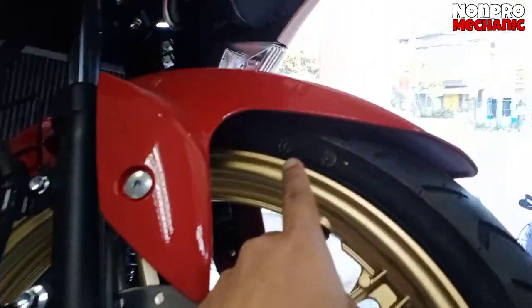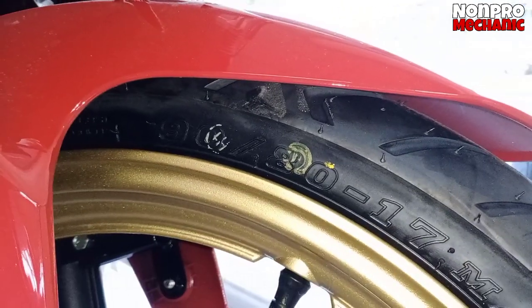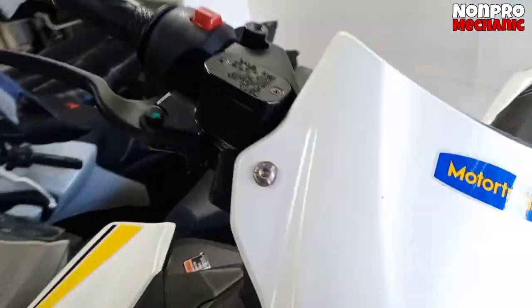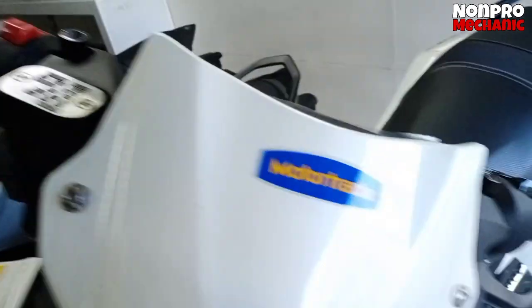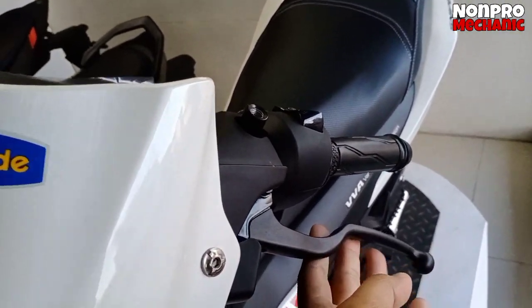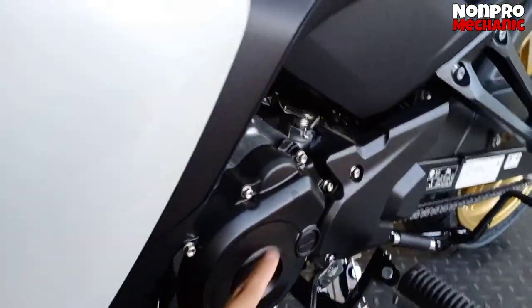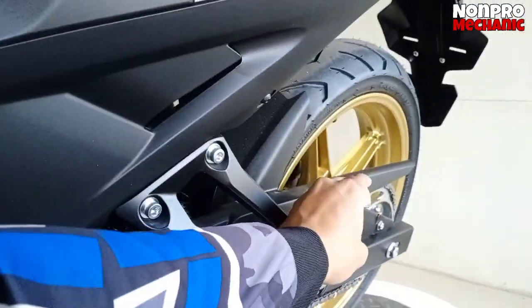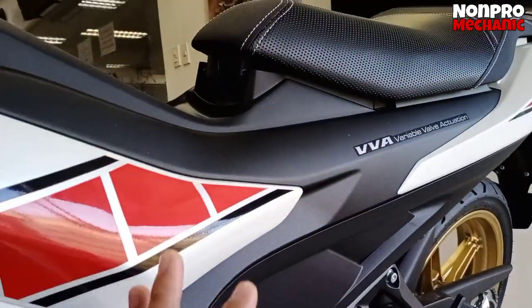Yung gulong nya sa harap — check po natin — meron syang 110/80 by 17. Balik tayo dito sa side. Ito, lever nya black, sand grip black din, clutch lever black din. Tapos engine polar black. Tapos ito yung footrest, play black. So maganda sya tignan, maganda sa mata.